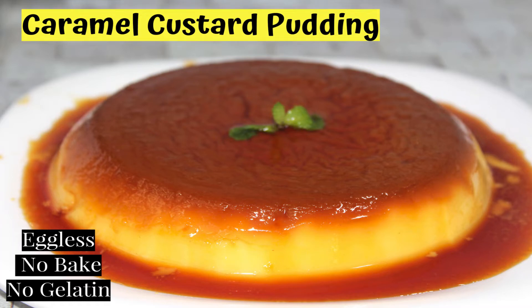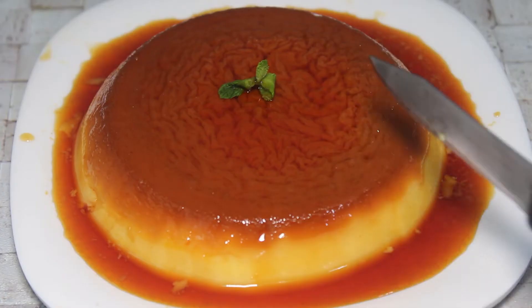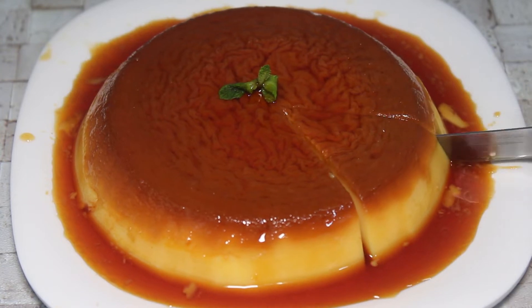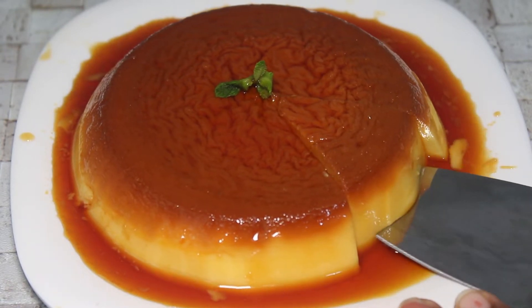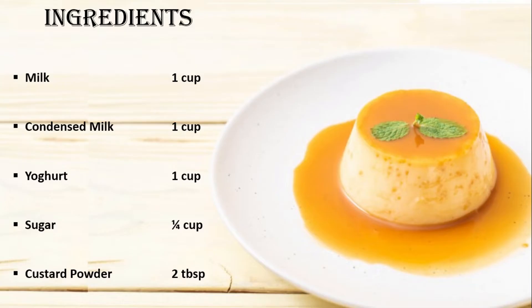Hello Friends! Welcome to S4 Kitchen! This recipe is a very easy, tasty and delicious Eggless Caramel Custard. This recipe will be very tempting, easy, and perfect. Let's get started.